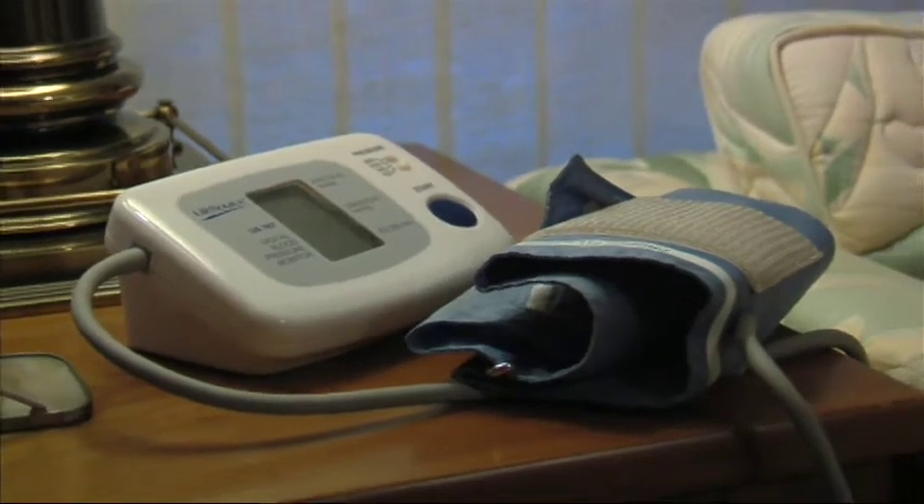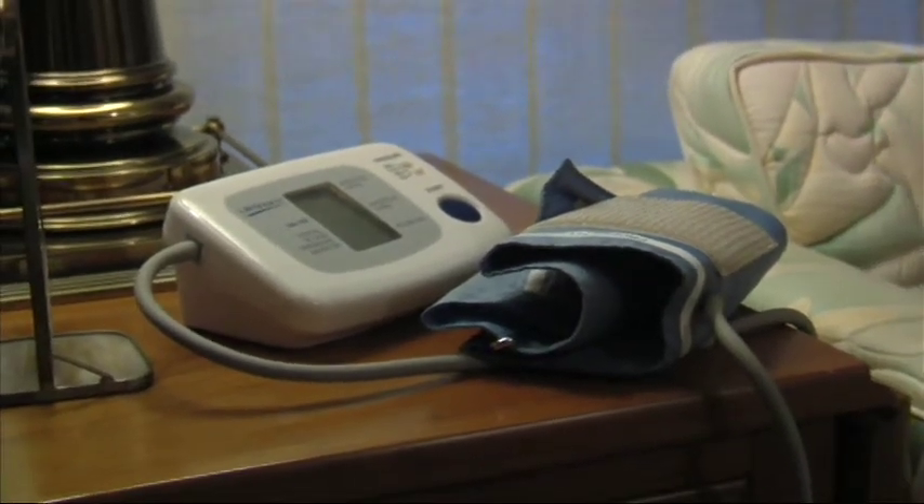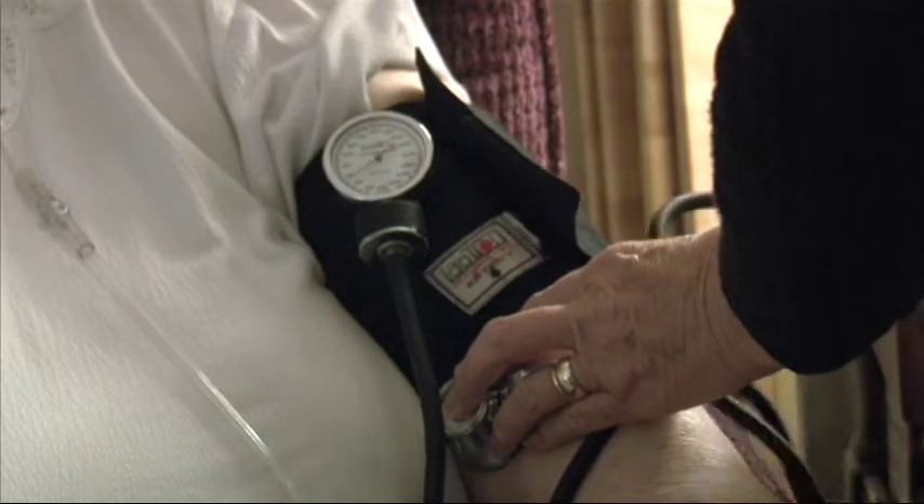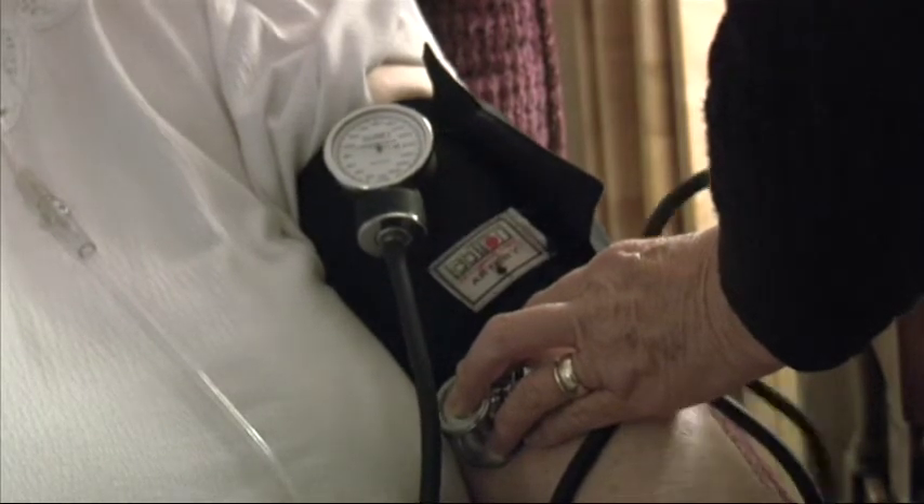With the monitors, there's a digital type which you can get from any pharmacy, order on the internet, or get from a local equipment company. And then there's an aneroid, which is the kind that actually does the manual measurement. I have found that the aneroid is usually the most accurate — it's a direct measurement and it's visible, and you actually do the measurements yourself.